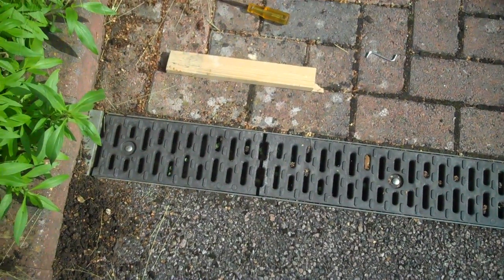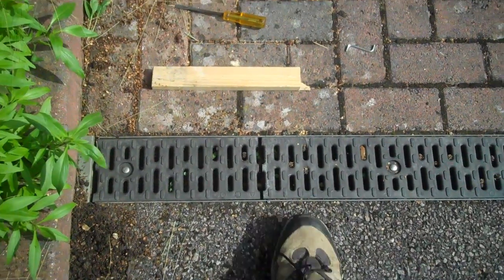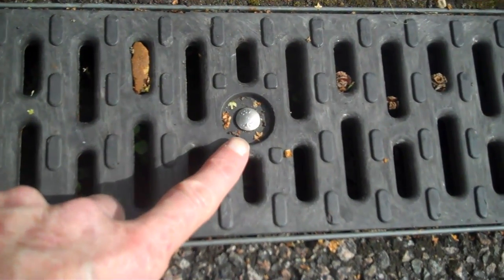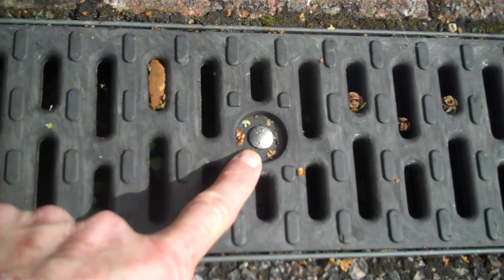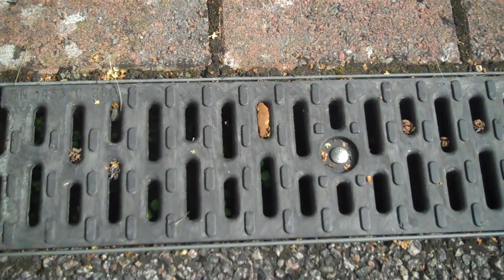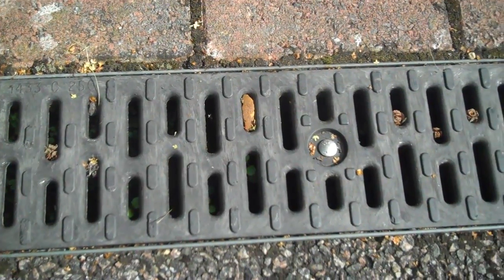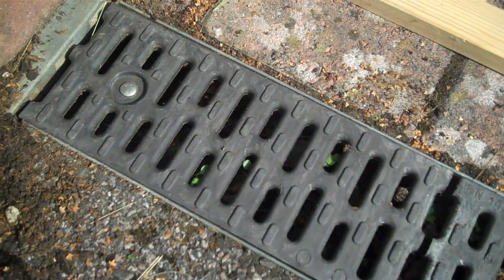Today's challenge is how we remove one of these ACO drain covers. As you can see, there seems to be some form of holding mechanism here, but it isn't a bolt, it isn't a screw. And if you look at the manufacturer's website, they're very good at telling you how to install the whole system, but I couldn't find anything at all that said how you get this cover off.